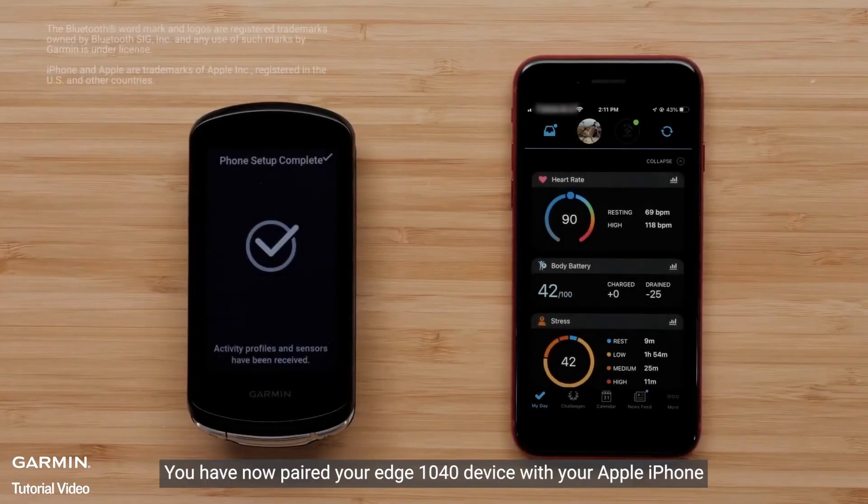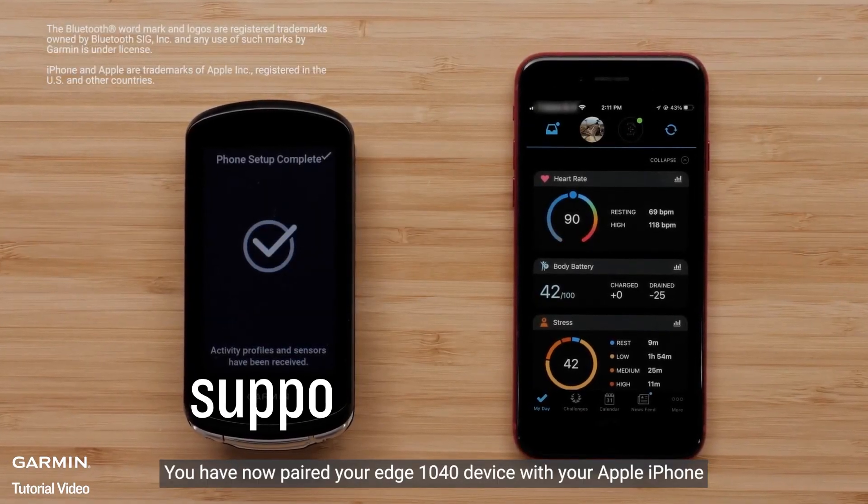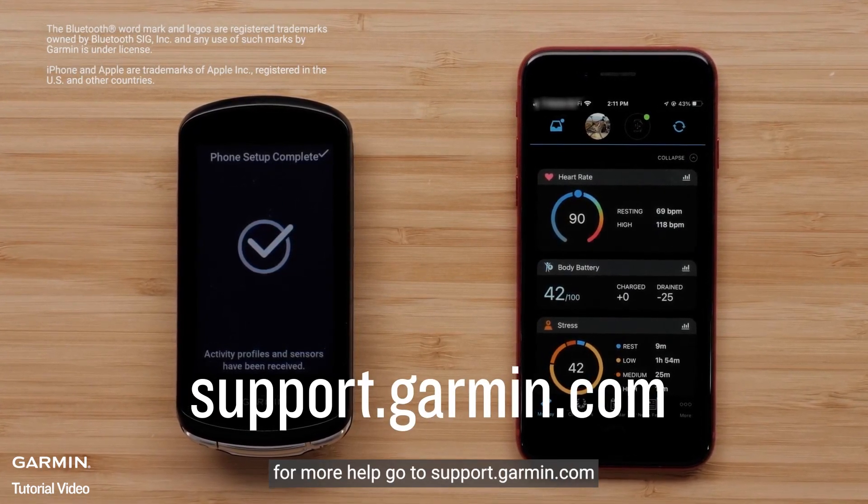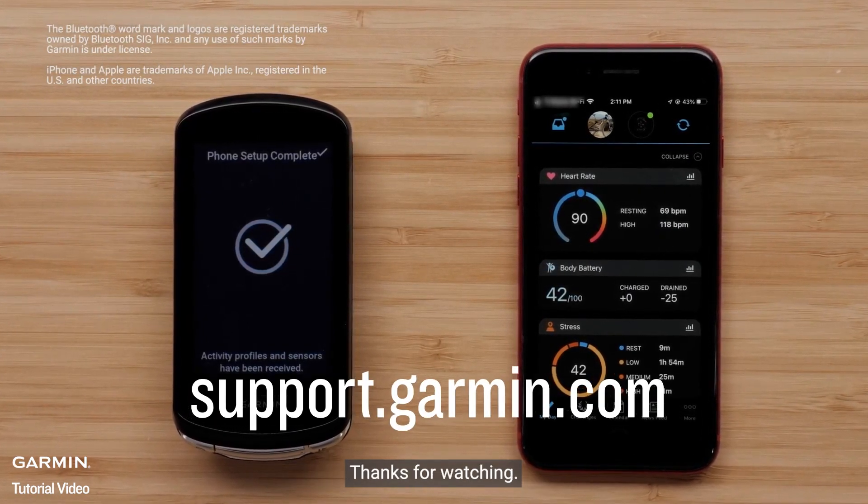And that's it! You have now paired your Edge 1040 device with your Apple iPhone. You are now ready to ride! For more help, go to support.garmin.com. Thanks for watching.